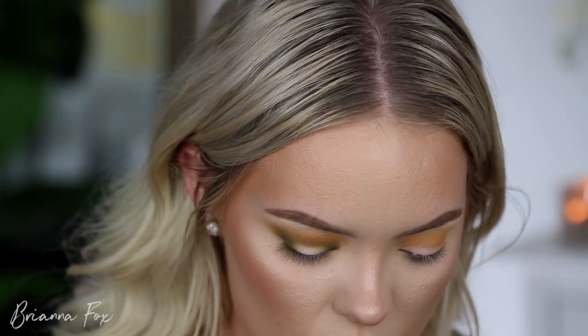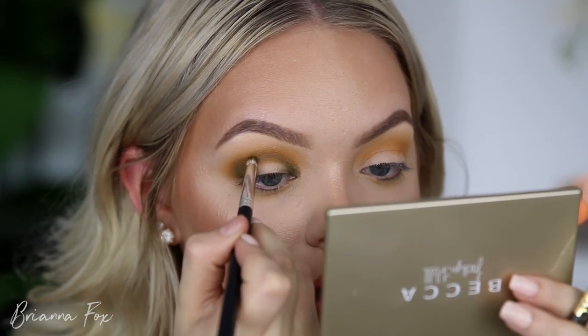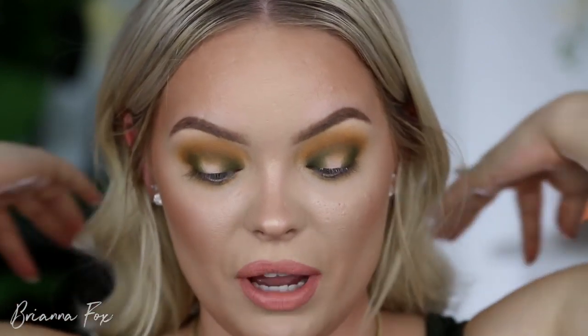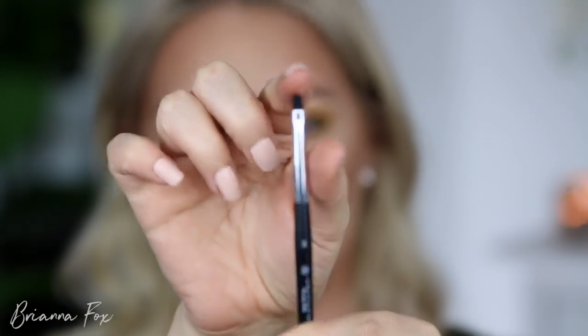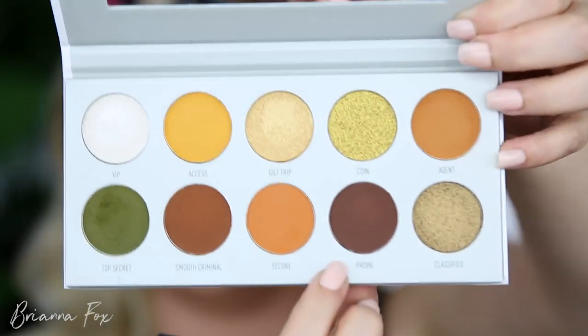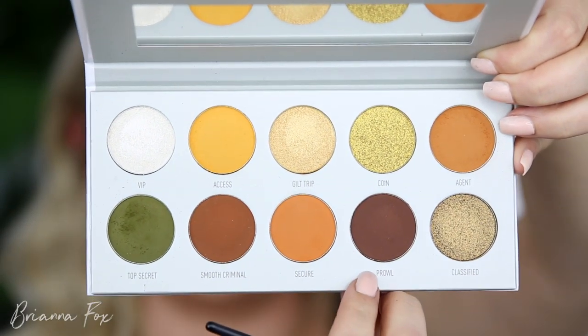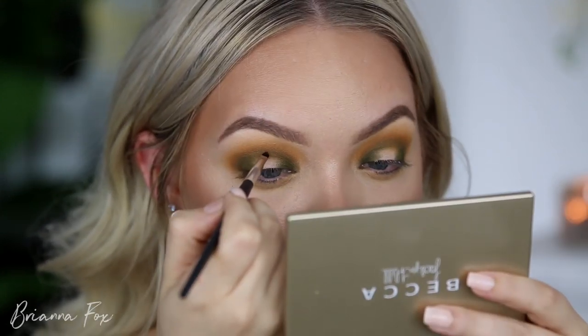I'm grabbing a little more of Top Secret and bringing that more into the crease. That took super long to complete on both eyes — so far this has been the trickiest palette to work with. I'm ready to deepen this up. I'm going to the Anastasia No. 3 brush, which is actually an eyeliner brush — thicker on one side and really pointy on the tip. I'm using Prowl, the deepest shade in the palette, a deep chocolate brown. I'm really tapping off the excess and hitting it right in the crease.